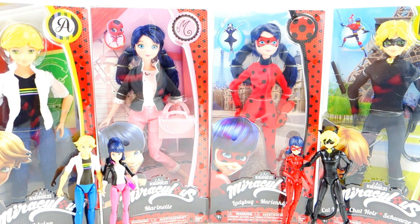Hi everyone, welcome to Evie's Toy House. Take a look at what we have here — the Miraculous Ladybug Fashion Dolls, all four of them. We have Adrienne, Marinette, Ladybug herself, and also Cat Noir.